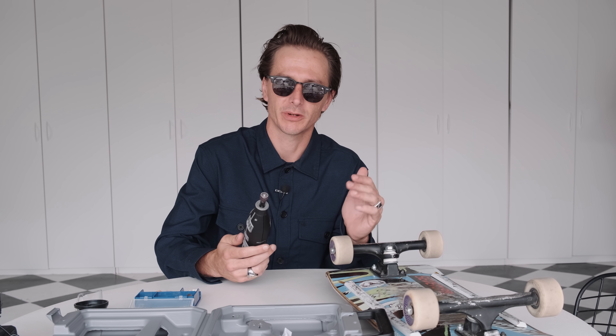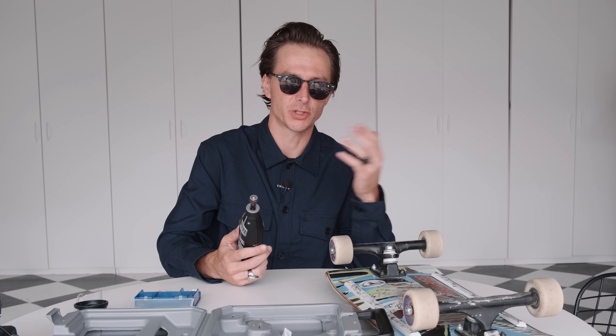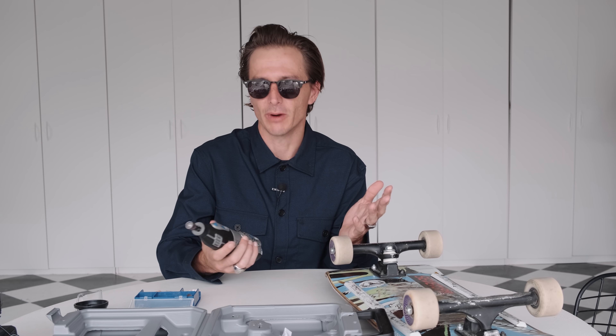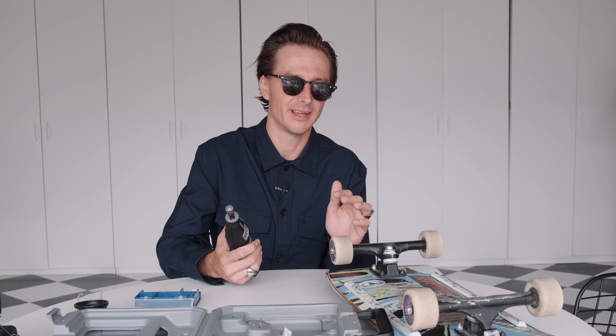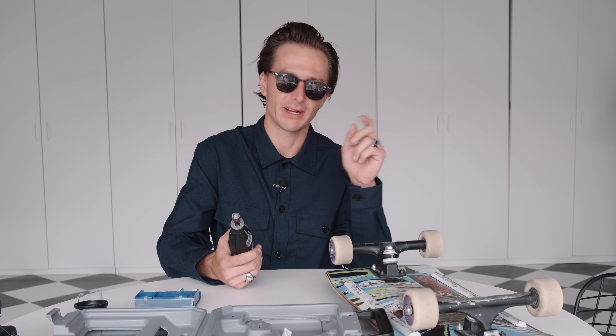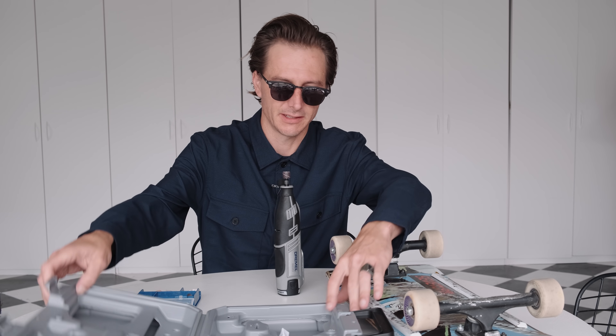If you want to do this at home and make some wheel wells, you can actually do this with just a drill. There are tons of other tools — this rotary tool is just the right one for the job, but you can get creative. You can even chip it out with a chisel if you need to. So without further ado, let's get into this.